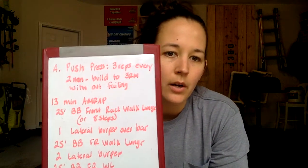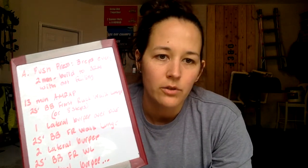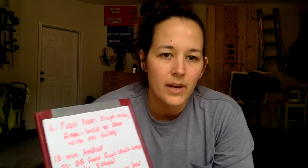Then you'll do one lateral burpee over your bar, 25 foot lunge, two lateral burpees, 25 foot lunge, three lateral burpees, and so forth until you've hit that 13 minutes. Your burpee reps will increase each round by one rep.